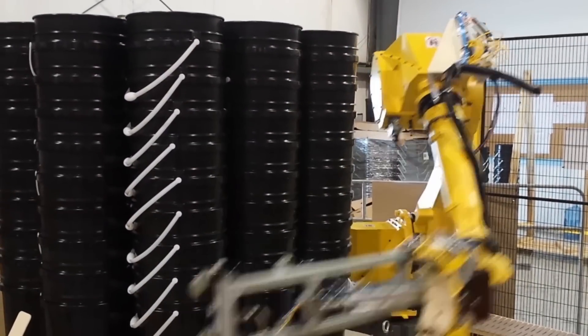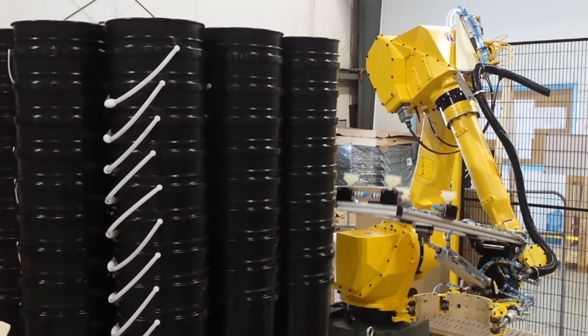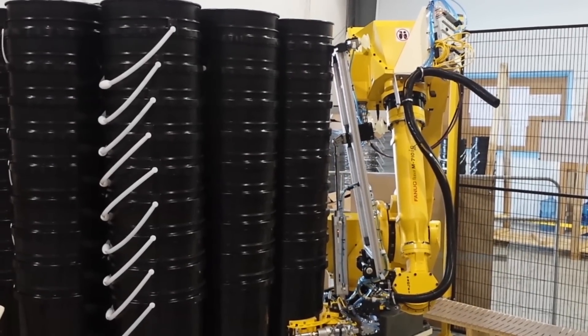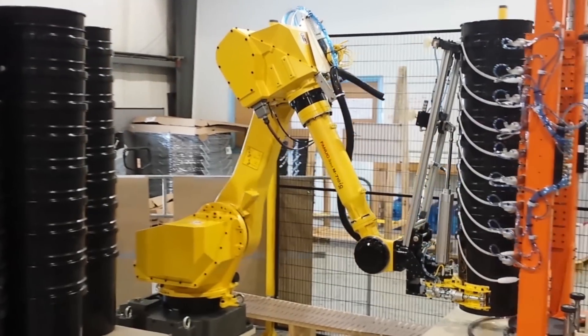FANUC America Authorized System Integrator Strongpoint Automation developed this bucket handling and transfer system to utilize a FANUC M710IC-20L long-arm robot with a clamp-style end-of-arm tool with vacuum assist.